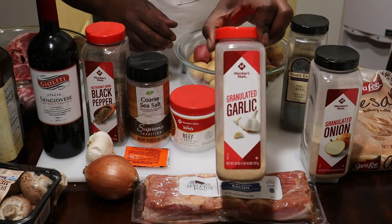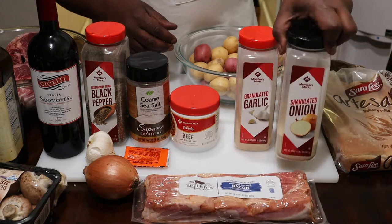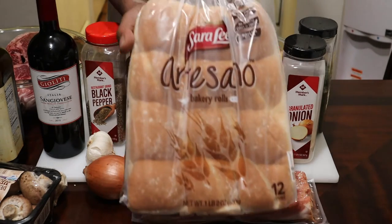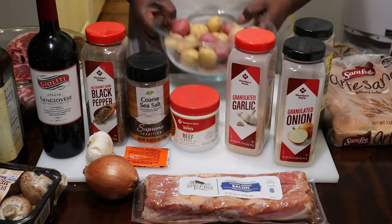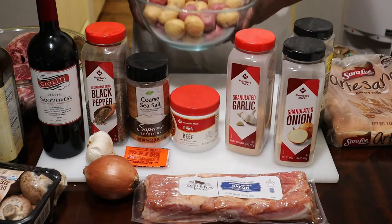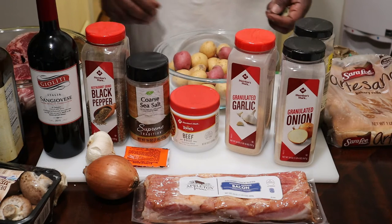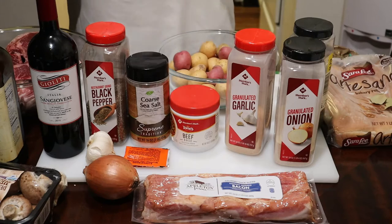We have some poultry seasoning, beef base, two packages of sazon, some dill weed — that's going over for the potatoes — granulated garlic, granulated onion, and some rolls on the side. Here are the potatoes — we're going to have some Mediterranean baked potatoes. I'm going to go ahead and clear this up so we can prep our meat, onions, and all that. Stay tuned.